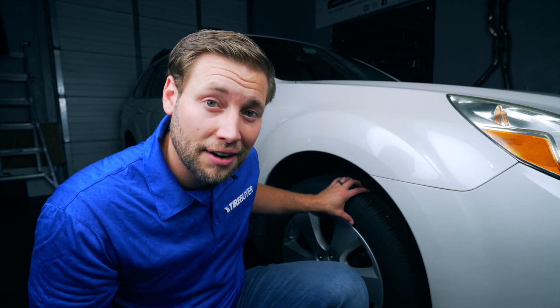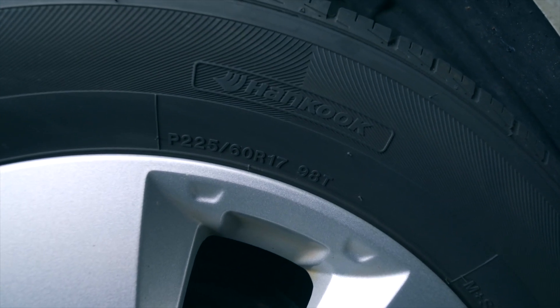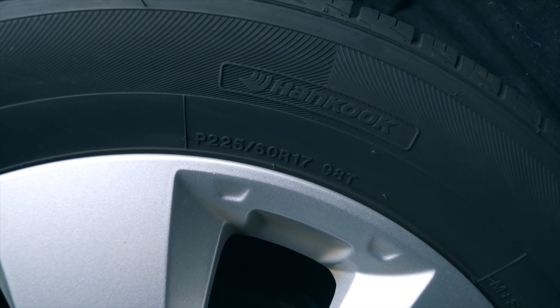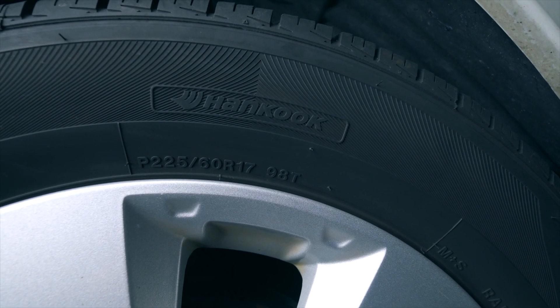The service description is going to tell us two pieces of vital information: A, the load — which is how much weight can this tire handle — and B, the speed rating, in other words how fast can this tire go. To find your tire service description, first look for your tire size. As you can see here it says P225 by 60 R17, and then over here it says 98T. The 98T is our service description.